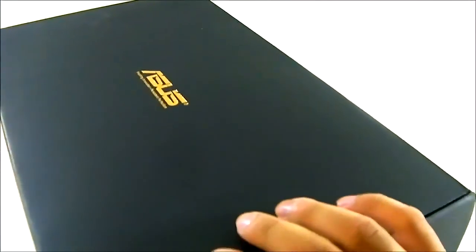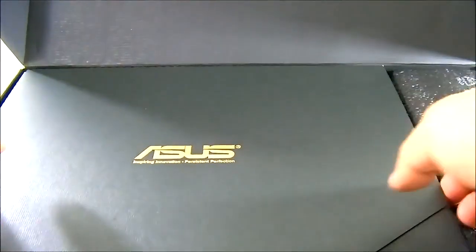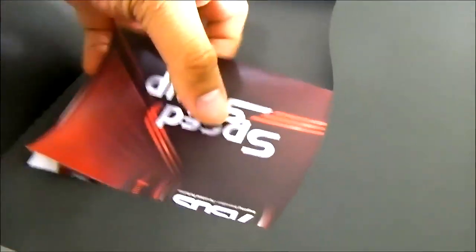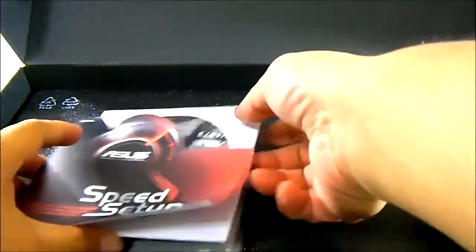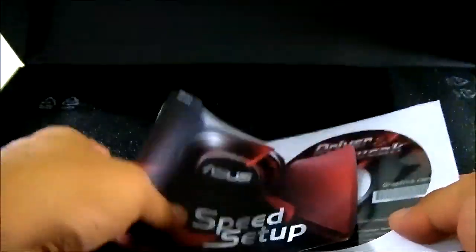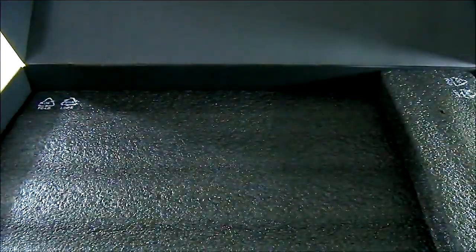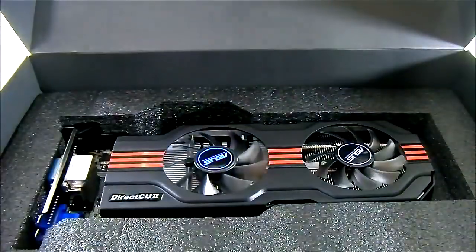Inside the box you'll find premium packaging. There's not much in terms of accessories — you get a driver and GPU Tweak utility CD, along with a multilingual setup guide.